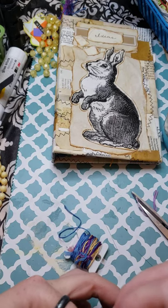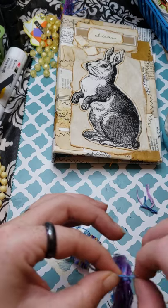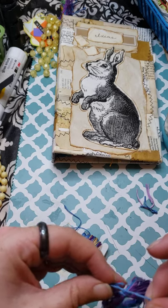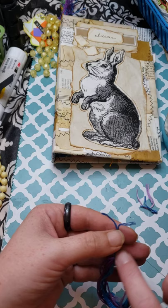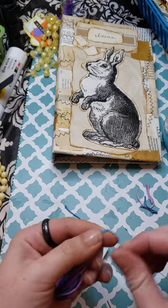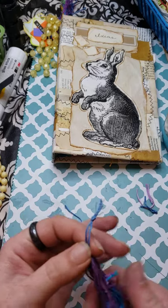Depending on what you use, it may not stay together as nicely, so be aware of that. I cut where I had knotted because I need to make a knot here - probably double knot it. So now I have the knot and these are the laces from the knot. Now I'm going to attempt to tie it in a knot again at the top, because I'm going to wrap it, then pull it through itself.